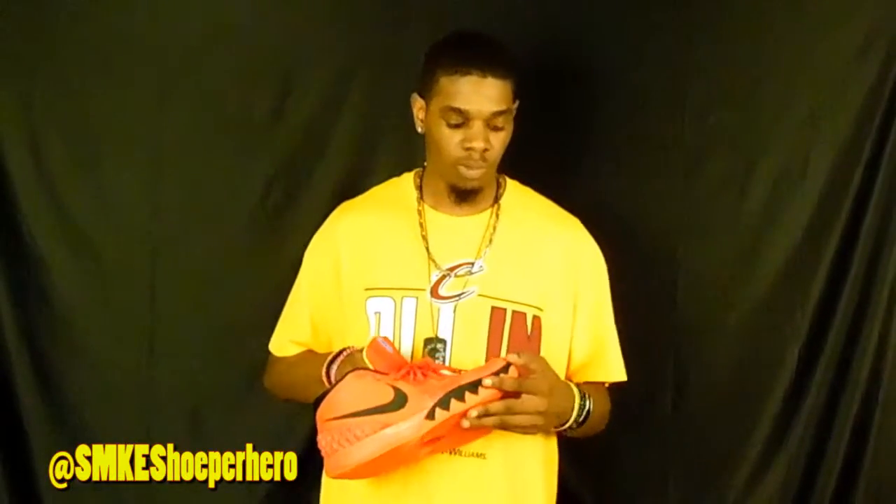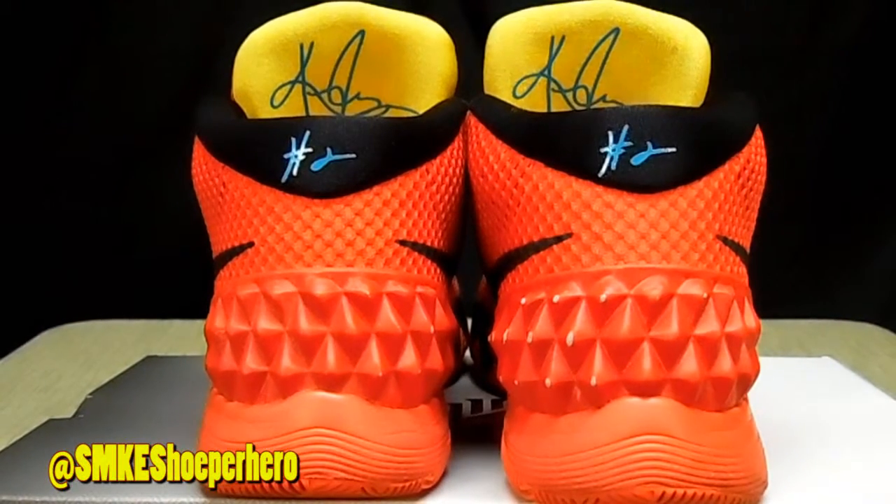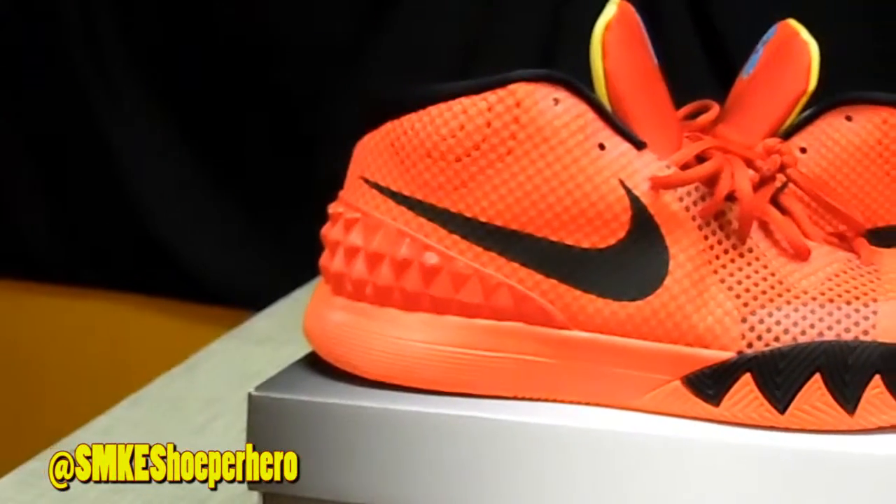The shoe itself is dope — everybody already kind of knows about it and a lot of people have been receiving reviews on it. It's got the outsole that comes up a little bit higher onto the midsole than the average shoe, and then it's got kind of a sharp teeth-looking design element inspired by when Kyrie was born in Australia, along with these little hunks on the back from what I think is the Opera House in Sydney, Australia.